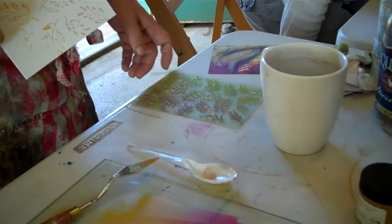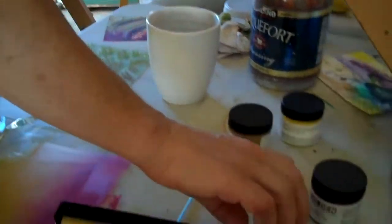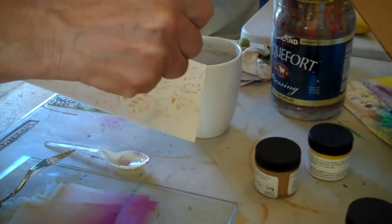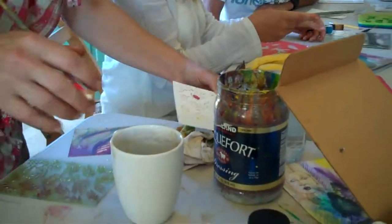Well, it's watercolor paper, so that's going to have those holes in it until you can figure out. Yeah, and while you're painting and working on this, you can take the end of a paintbrush and smoosh down the texture in areas. Yeah, you can do that too. It's a million different things you can do.